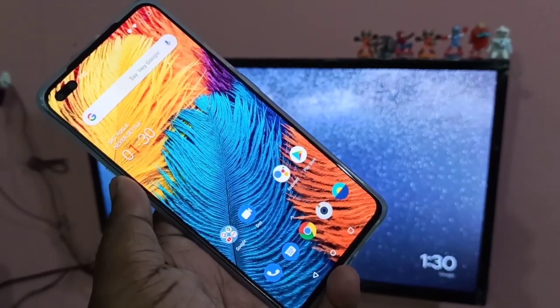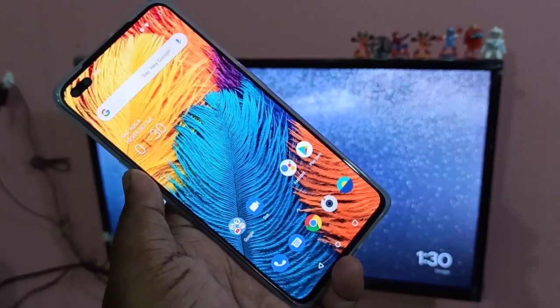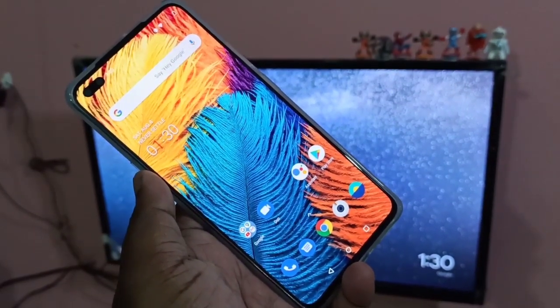Hi guys, in this video I will show you how to do screen mirroring in OnePlus Nord. I will show you two methods.